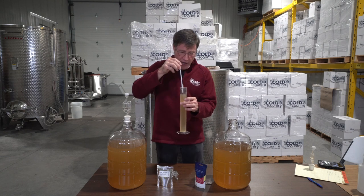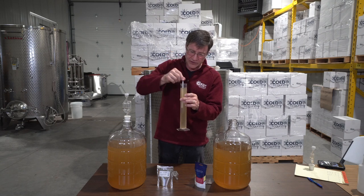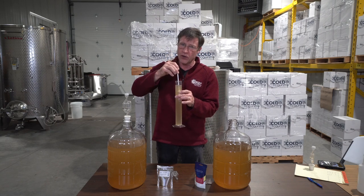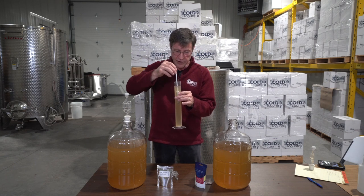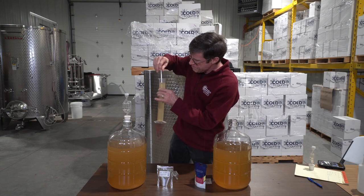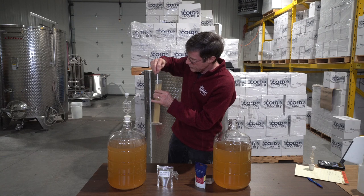The reason you swish it around like this is that hydrometers tend to hold bubbles, and that'll bring it up higher, giving you a false reading that says it's got more sugar than it really does. Now I'm going to let it drop and read it.